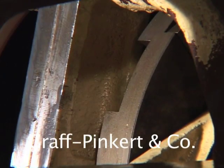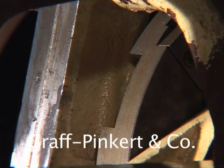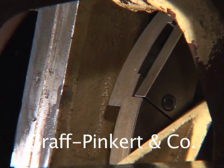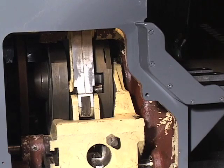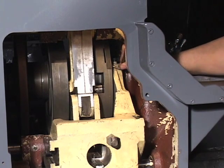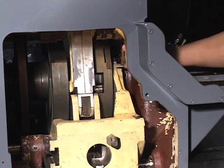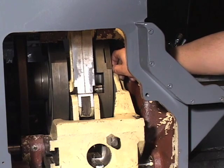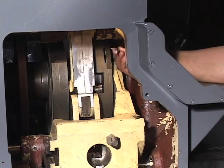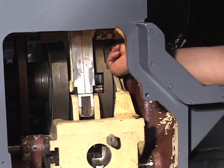Crank the machine again until you can see the cam insert. Remove the two cap screws which hold the cam insert, then remove the cam insert itself.